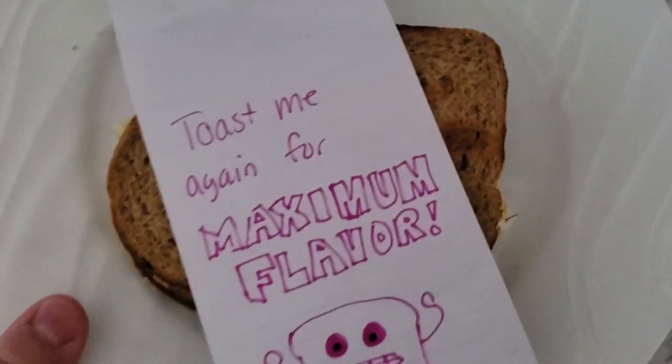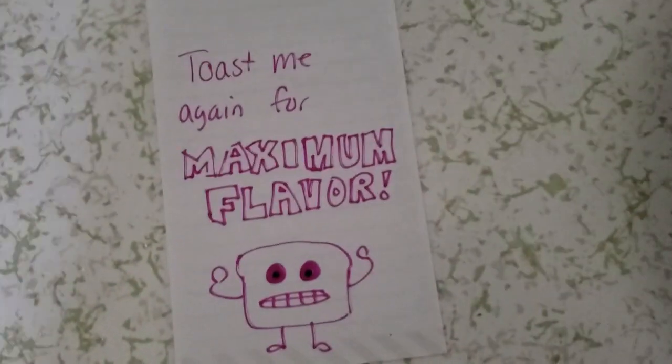Good morning, friendos. Let me ask you a question. Do you like breakfast? How about, do you like this breakfast? Do you like coffee? I like coffee.